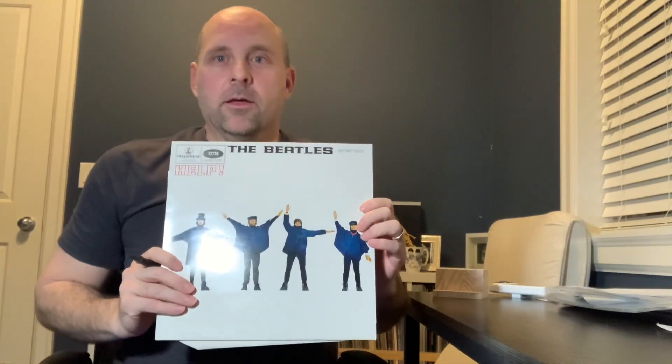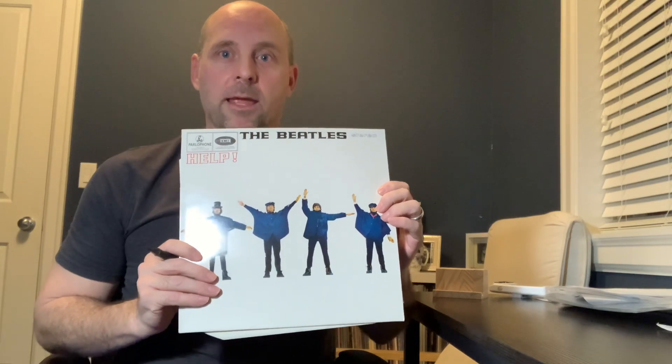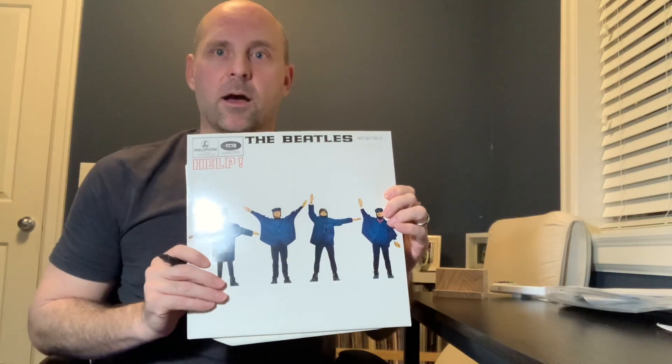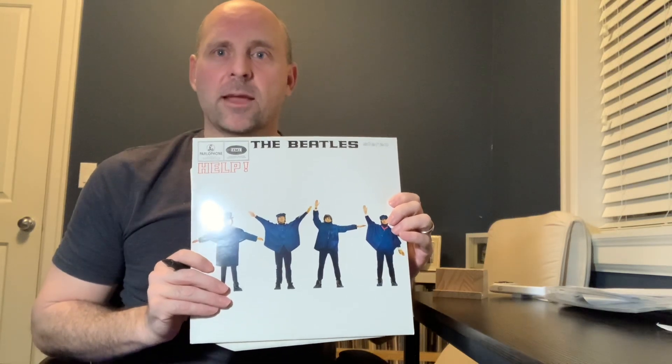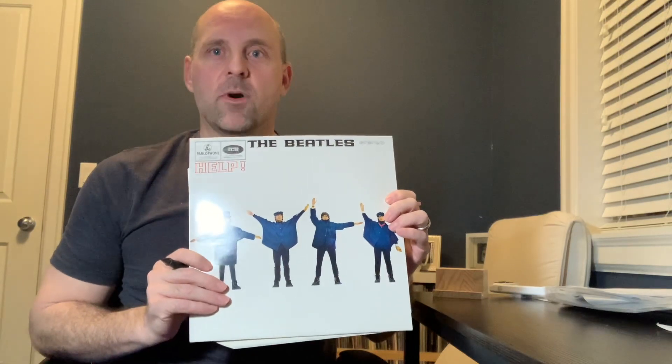So let me just reveal this to you. Here it is. This is a 1984 Beatles Help album, UK pressing on the Parlophone label, and again this was purchased from a legitimate hot stamper website. I do have the MoFi version — I like the MoFi version — but if I had to choose between the two I would choose this one over the MoFi version. It just sounds amazing, very good clarity, Ringo's drums, the whole bit.